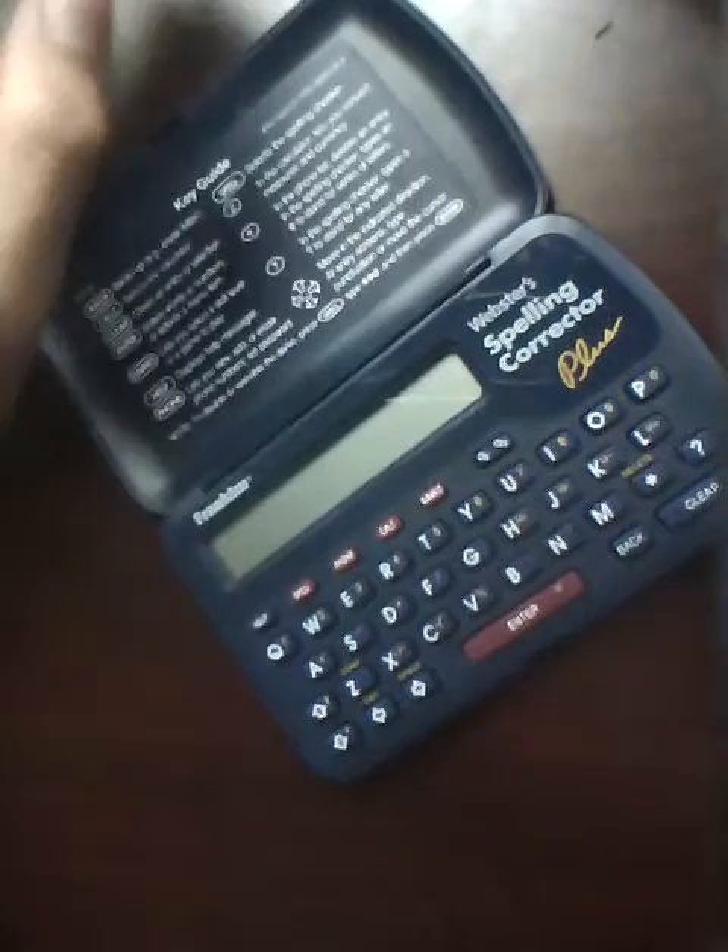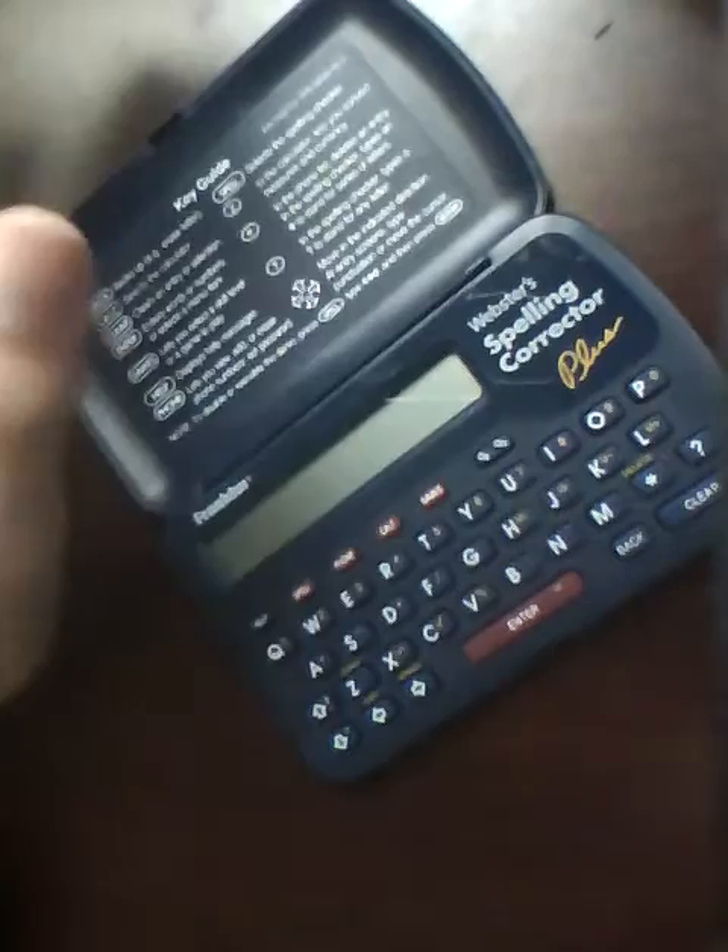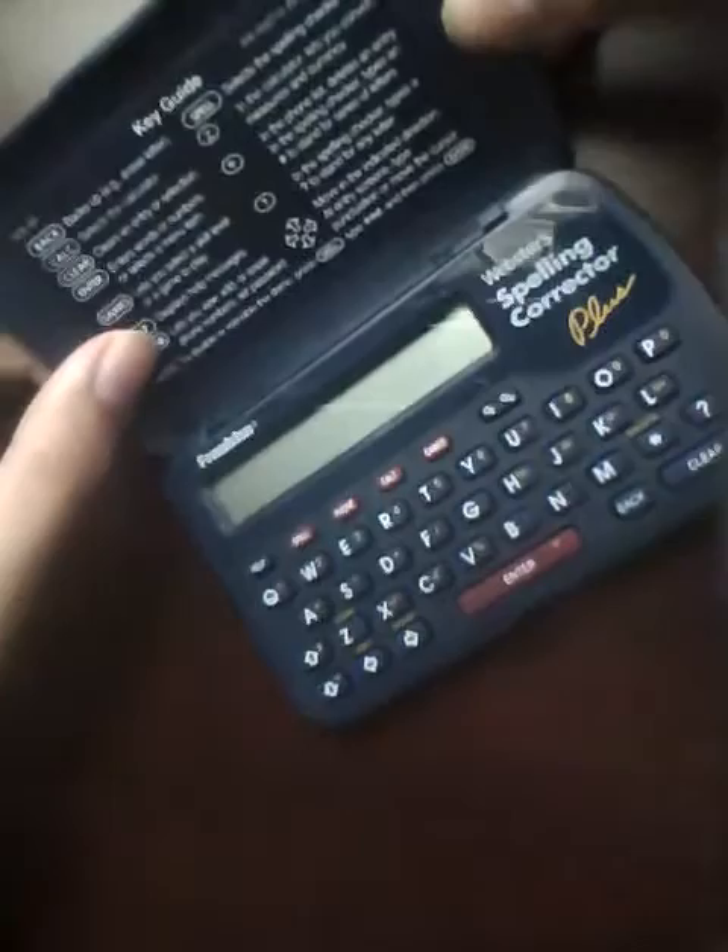This is Franklin's Webster's Spelling Corrector Plus, a spelling corrector that works with a lot of words. It has a very large capacity because it uses a Webster's dictionary and basically checks if you're spelling something correctly. This is really the highest point in that category because of the design and the price point.